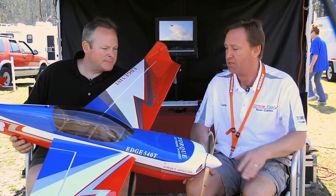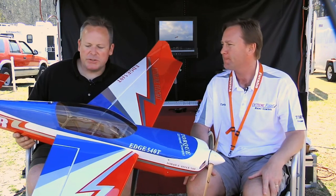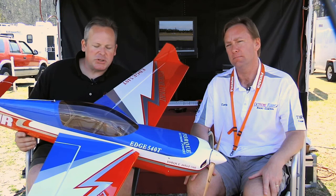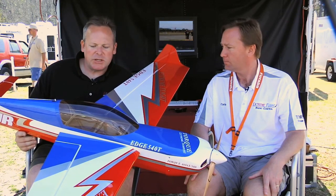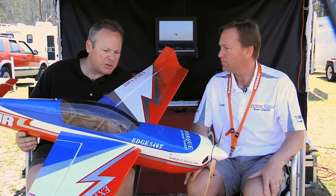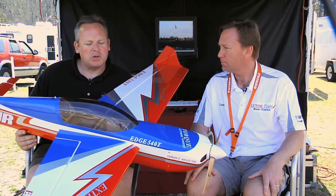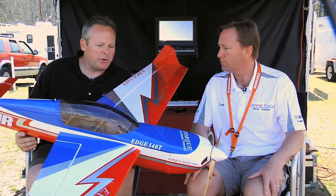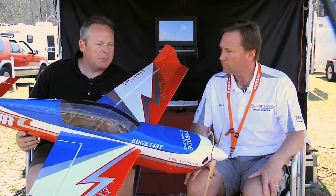It appears we have another guest with us here today. Chris, can you tell us about what we have here? Certainly — this is the new 60-inch Edge 540 EXP. This is a blown-up version of the 48-inch Edge. It shares a lot of the same construction techniques: a lot of carbon fiber built into the fuselage, a well-reinforced landing gear plate, dead simple to put together — three to four hour assembly time. Basically it's just gluing the stab in, gluing the hinges in, mounting your servos, engine, and speed control, and you're ready to go.